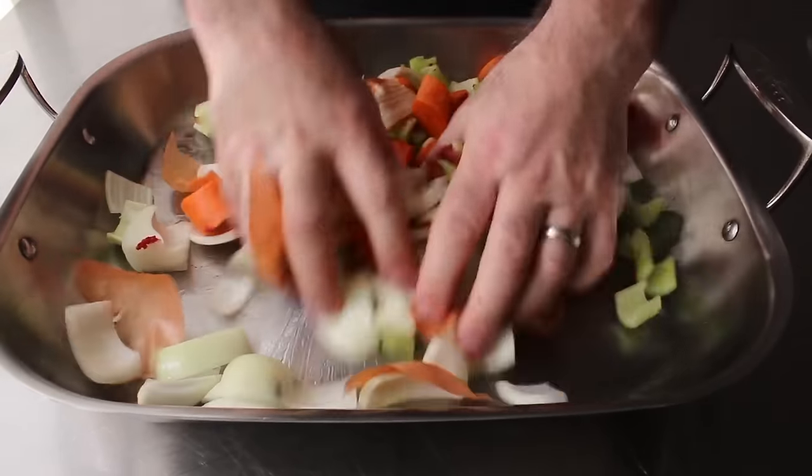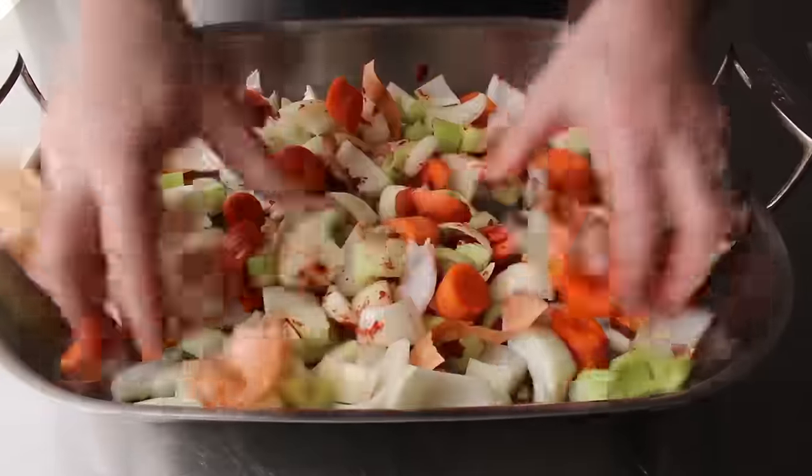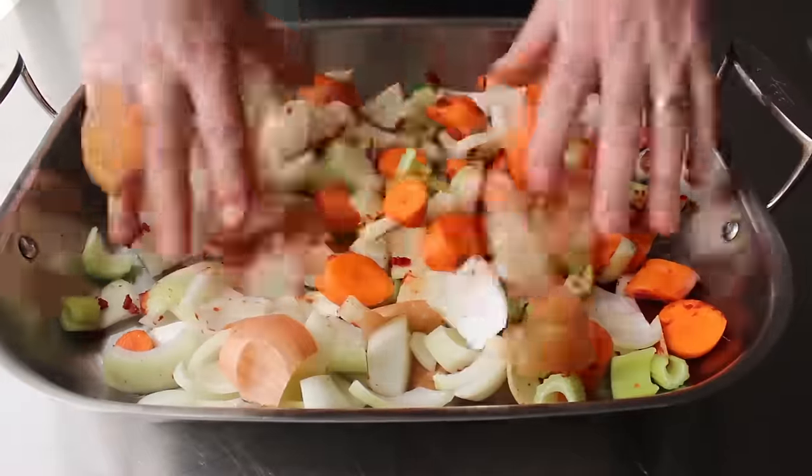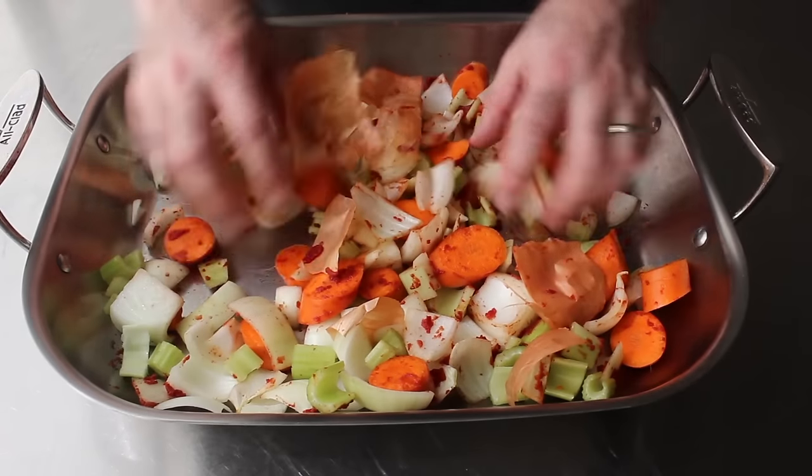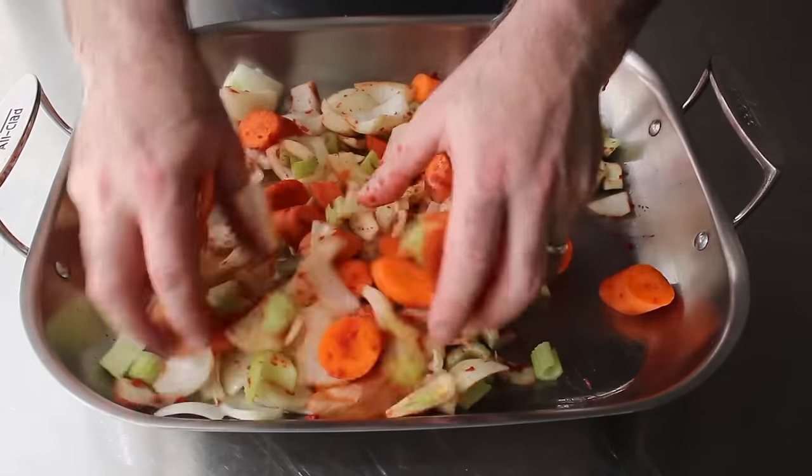If we have any culinary students watching, always remove your rings before working with food. As you can see, I have on my wedding band, which is not a good idea. But that's okay, I already have the job. If you're just learning, you've got to do everything the right way.